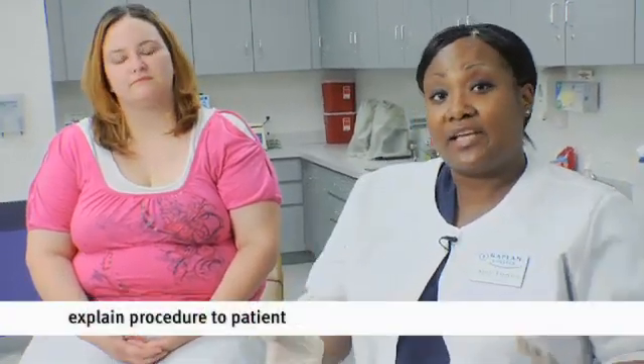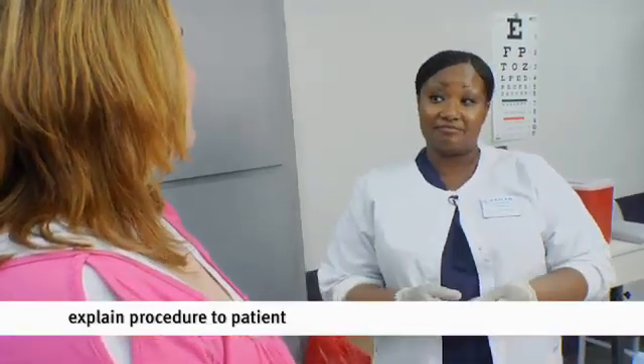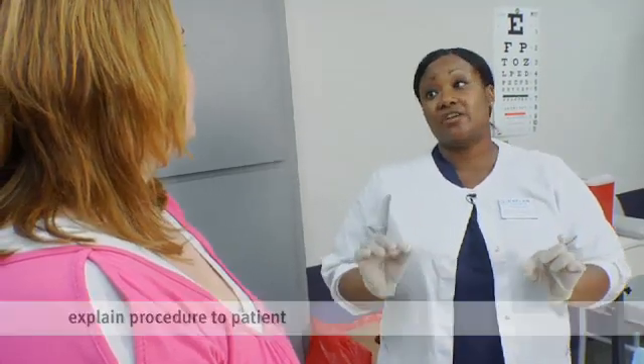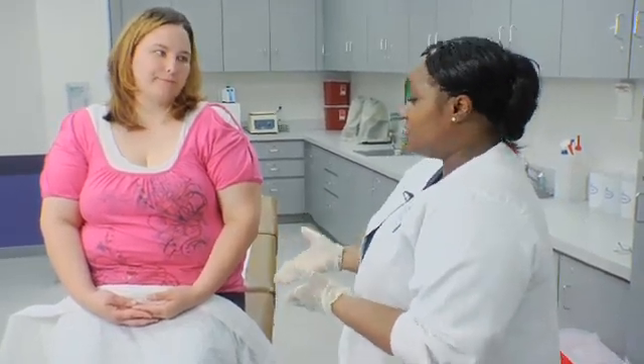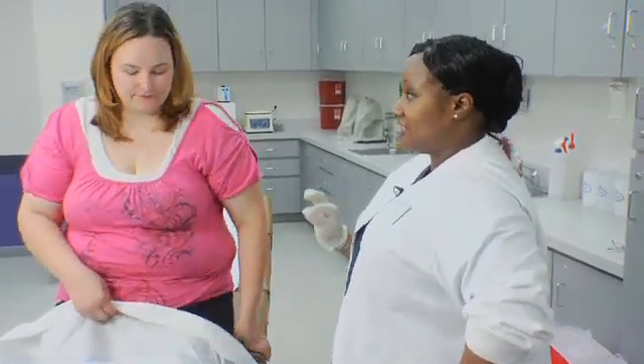Now that we're in the patient's room, the first thing you want to do is greet the patient — preferably by last name to maintain professionalism. Only use the first name if you've already established rapport. 'Hi Ms. Hopper, how are you?' Explain the procedure: 'The doctor has ordered a Z-Track intramuscular injection. It will be given in your gluteal area — the buttock. I need you to step down and pull your trousers just below the gluteal cheek.'